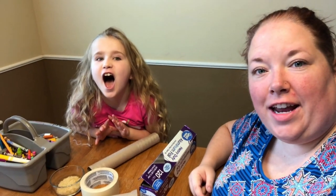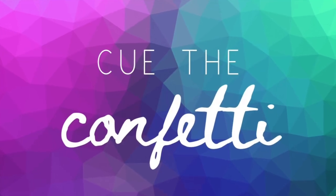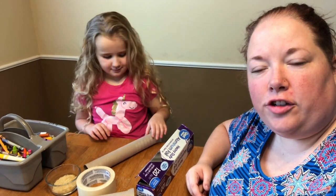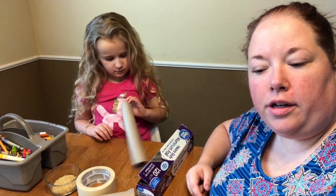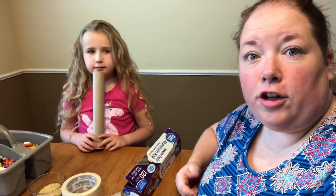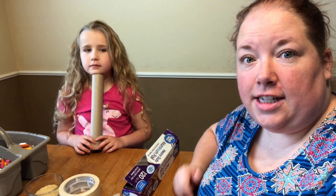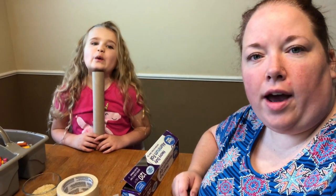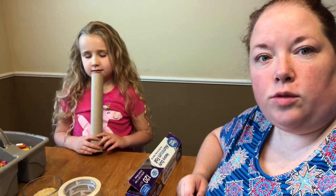Hi guys, and welcome back to Cue the Confetti. We have an exciting project for you today. It goes along with our book, Thunder Cake. Yesterday we made Thunder Cake, which was a little difficult, but a whole lot of fun and a whole lot of tasty. And today we are going to make rain sticks out of items you have in your home. And Jitri is going to tell us what you need.